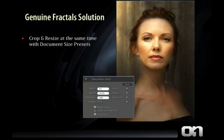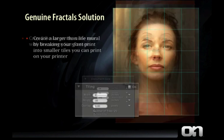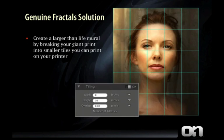With Genuine Fractals 6, you can also crop and resize your image at the same time using the built-in document size presets. It's the easiest way to get your image to fit the paper size. You can now create larger-than-life murals by breaking your giant image down into smaller tiles so you can print them on your printer using the new tiling feature.